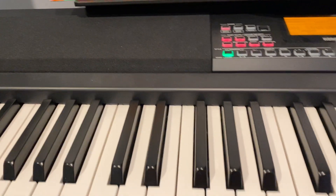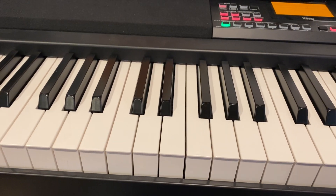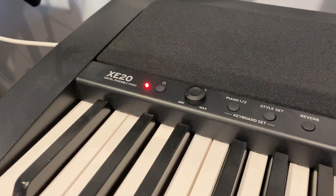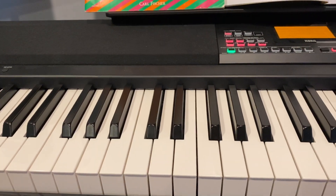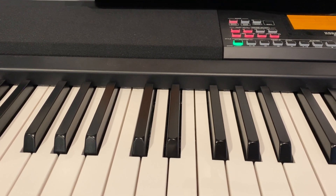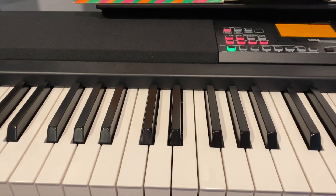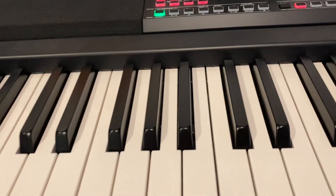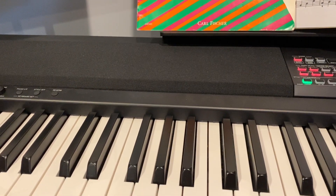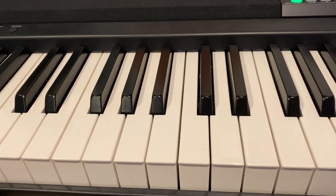This will be a short and, boring to most, video on the Korg XE20 and some keybed issues that I have been having. This particular keyboard was sent to me in November; I'm making this in December 2020. I had a previous one that arrived around August with a similar issue on different keys. I've got the volume turned down just so the sound from the speaker doesn't overpower these noises.